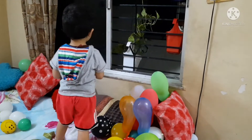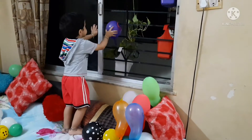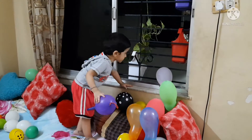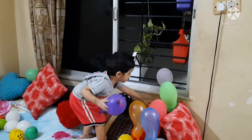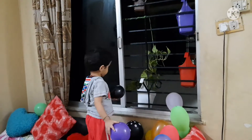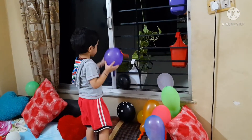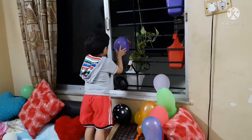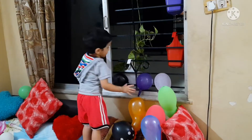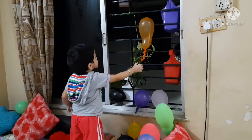Hi, Jadish is back with his favorite balloons. Black walla, okay. Very good.